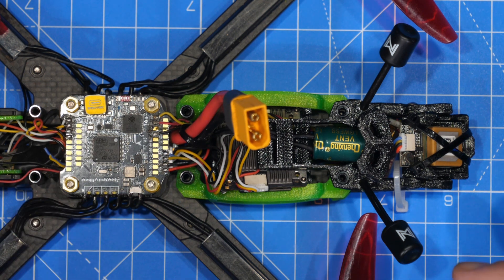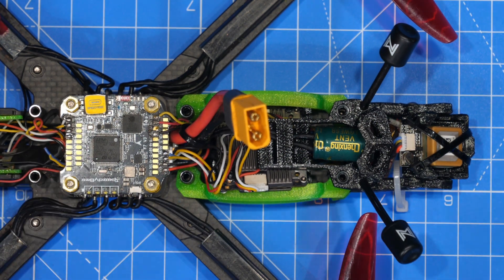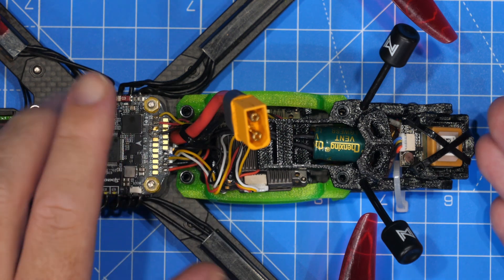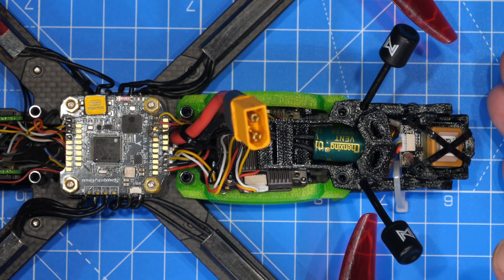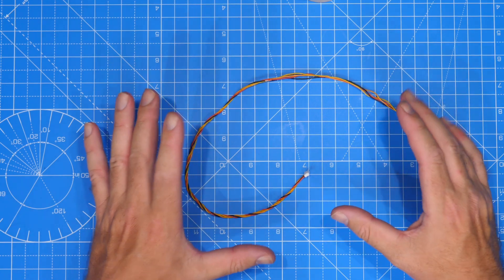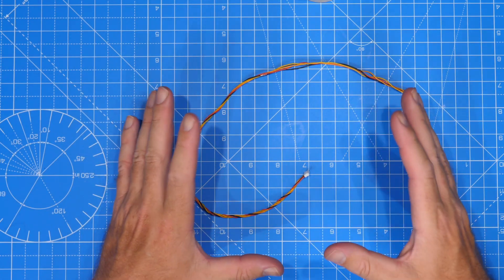The next thing we're going to do is something a bit more drastic — try to shield the cables from our flight controller to our GPS module. This is something Albert Kim has shown recently; I was actually working on this video at pretty much the same time as he published his. I'm going to show you it in the specific context of this Avatar HD. The idea of shielding your wiring is to ensure there's no interference being picked up from other parts of the system. There is no guarantee that this is going to help, but we will do it in this case and test it.